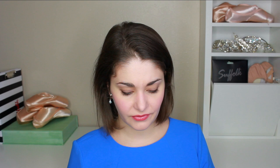Don't go into your pointe shoe fitting with preconceived ideas like, 'I'm definitely a six and a half because I'm an eight and a half.' Let them measure you. Number two: be as specific as you can during your fitting. If something feels weird, really try to enunciate that.